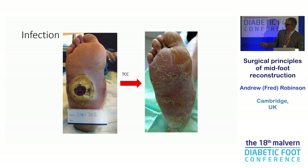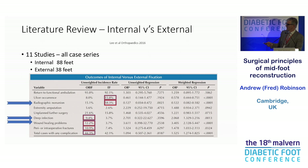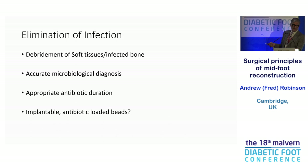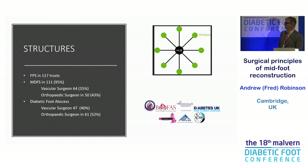Infection is our bugbear. Ilizarov frames are a problem — you get ulcer recurrence and radiographic non-unions. I'm much more in favour of internal fixation, like Venu. We do use an external frame very rarely with tibial half pins, just as temporary support. Make sure you debride, get an accurate microbiological diagnosis, and appropriate antibiotic treatment before implanting. Normally I will do an exostectomy or fixation, get them healed, get the skin intact, take cultures, and then go back and fix it when everything is intact.